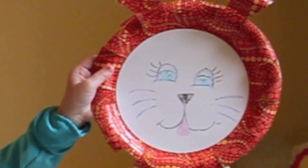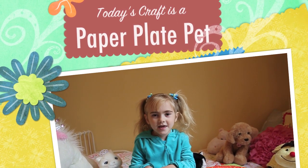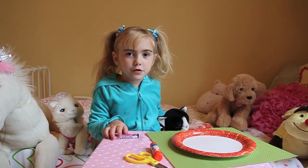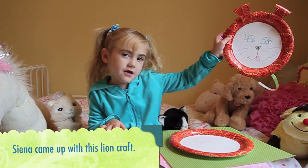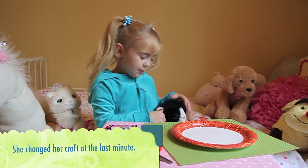It's the 'I'll Show You How' show with Sienna. Hello, my name is Sienna and I'm five and a half and today we're making a cat. But first I need to show you the picture of a lion — how to make it. This is the one how you make a lion. But we're going to make a cat one instead. Are you ready?